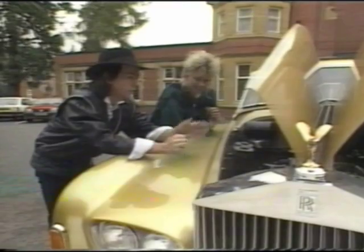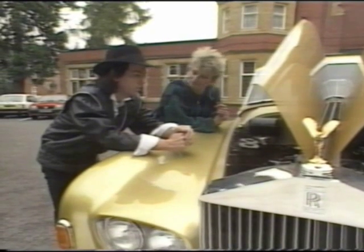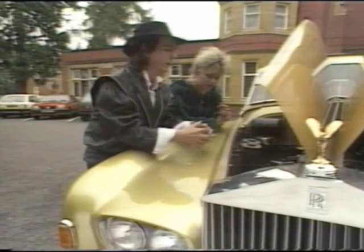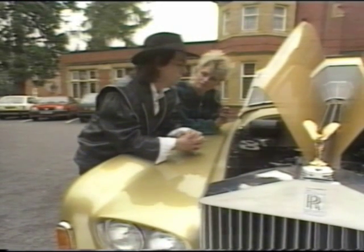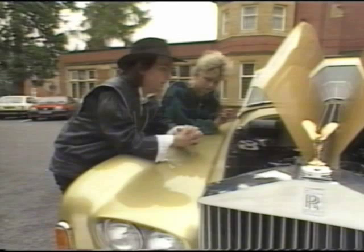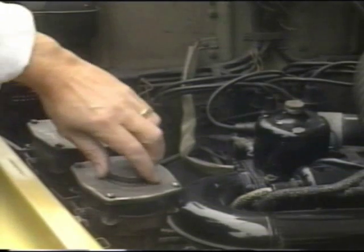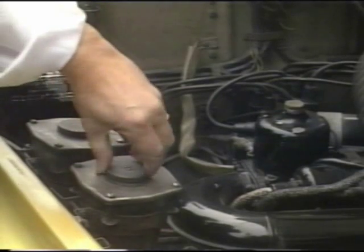...obviously things are a lot bigger in this car. You're dealing with a V8 engine and 6,000-something liters — or whatever they call it. There are things I obviously do on a daily basis, like checking fluids. For instance, there are twin fluid top-ups here for the brakes.